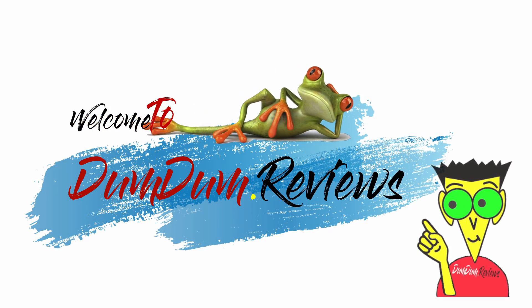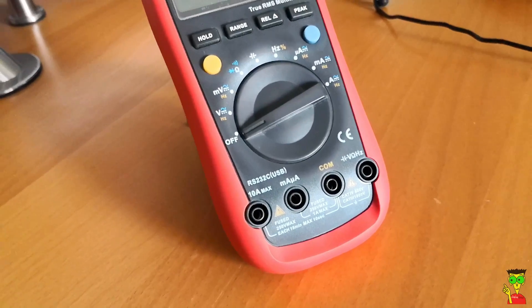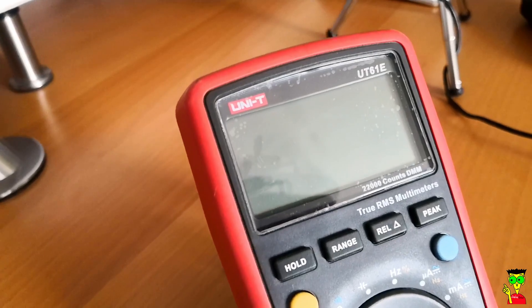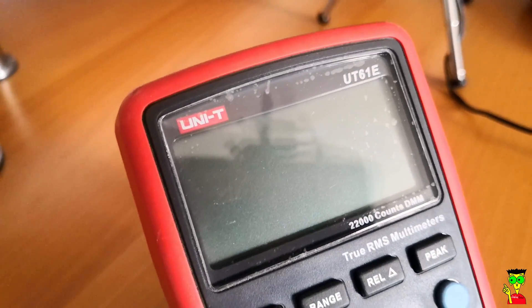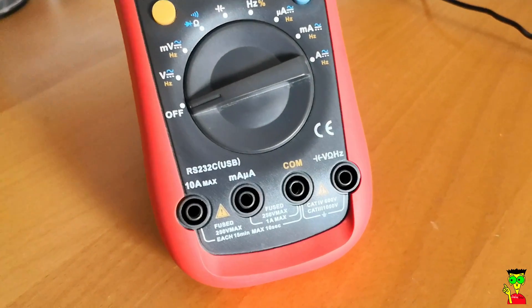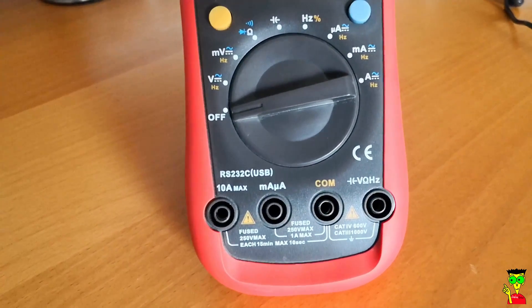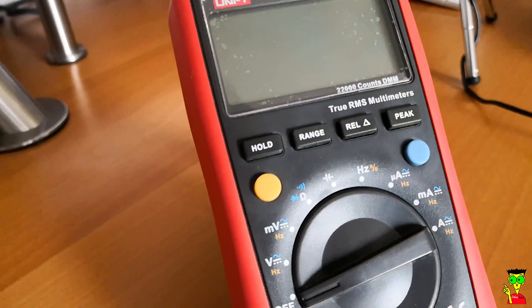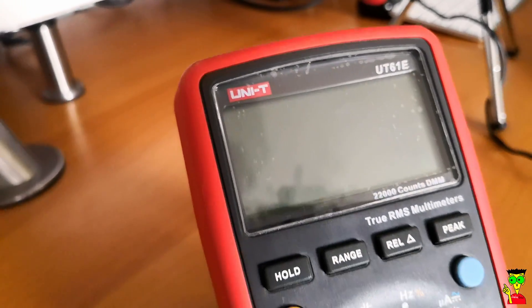What's up guys, my name is Hadi and welcome to another video. Today I'm talking about a very nice, affordable, portable, and accurate multimeter — the UNI-T UT61E. You can get it for around $55. If you are one of the guys who does DIY electronics or just want to have a tool at home, this will be a great gadget.